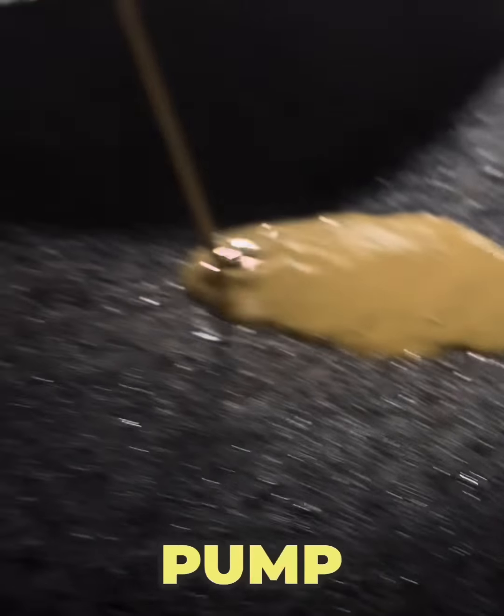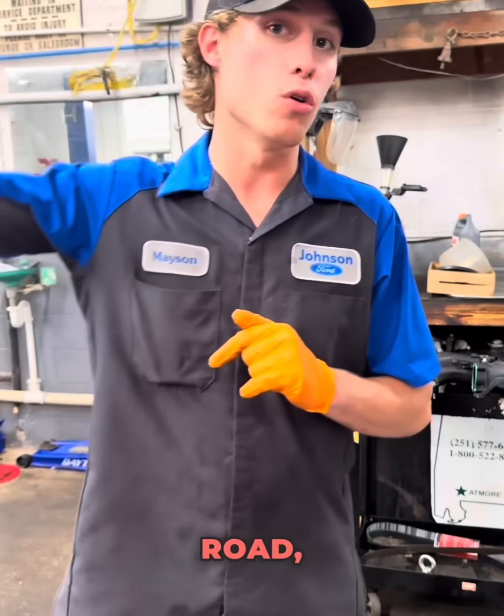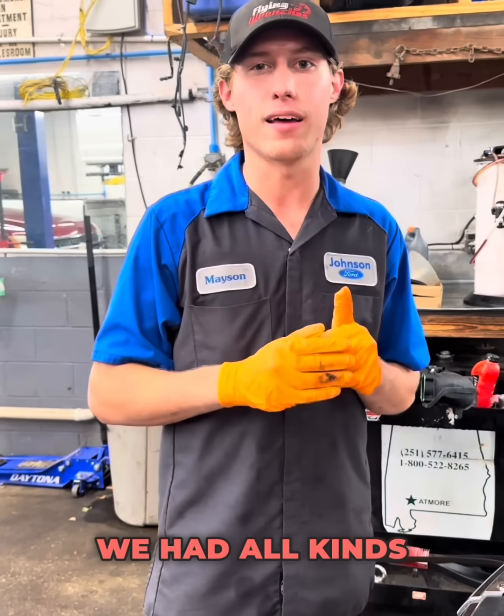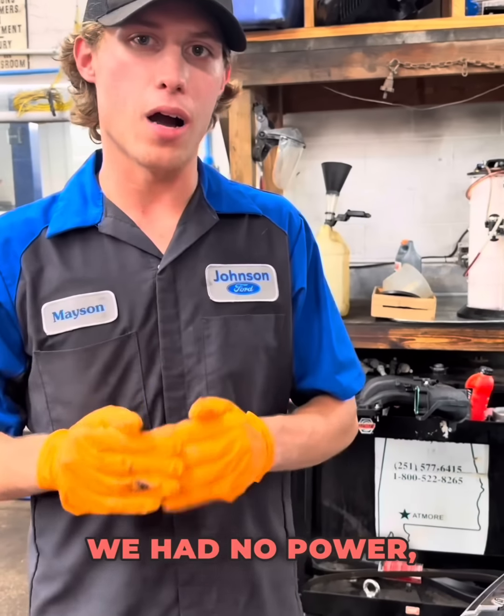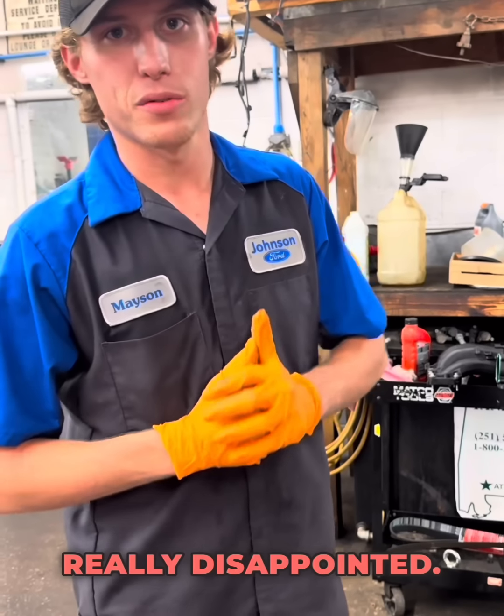We spent a little bit of money and put a water pump in. Afterwards we were very happy with the car sitting here idling. But when we went down the road, we noticed we had all kinds of timing issues — no power, setting codes for every single one of the VCTs. So here we are, really disappointed.